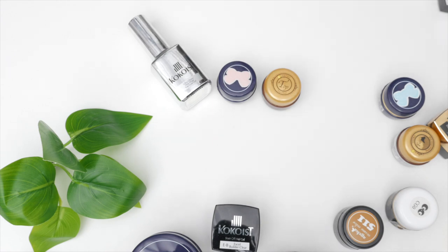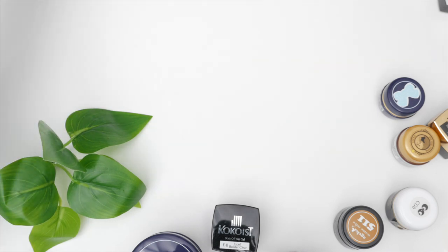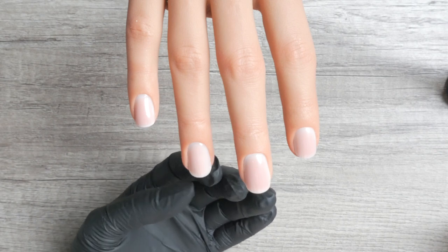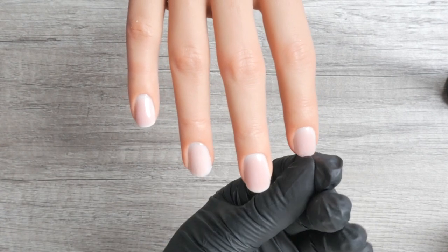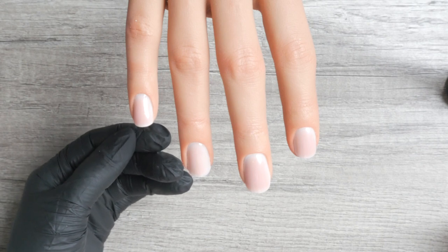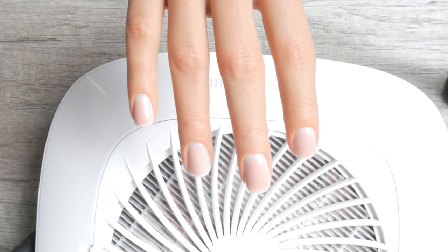Before we dive into my sanding bit favorites, let me go back to last week's lesson: if you're working on bare or virgin nails — a brand new client with her own natural nails, no product and no damage — you will use your cuticle bit to prepare the nail and then simply use a sponge buffer with an approximate grit of 200. That is it. Protecting the integrity of that natural nail from the beginning is so important — start gentle.